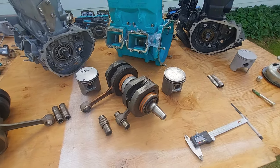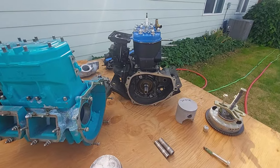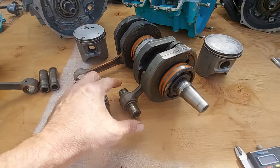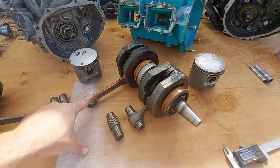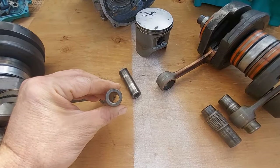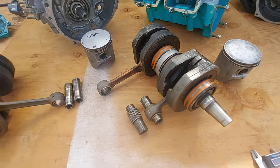I wanted to make a video to explain the difference between a Kawasaki 750 big pin and a Kawasaki 750 small pin. I also have a 650 engine here. When referring to big pin, you have the connecting rod and a wrist pin — the wrist pin goes through the piston and connects to the connecting rod. On a big pin, if you measure this, you get 22 millimeters; on a small pin it's 21 millimeters; and on a 650, 20 millimeters.